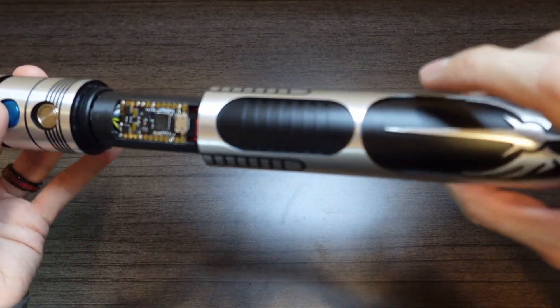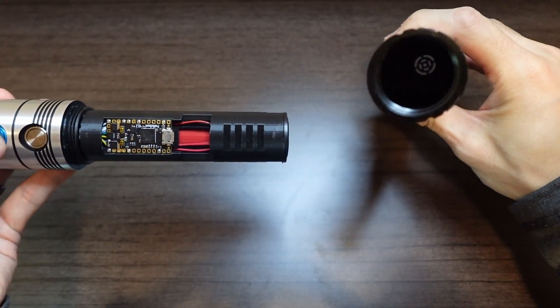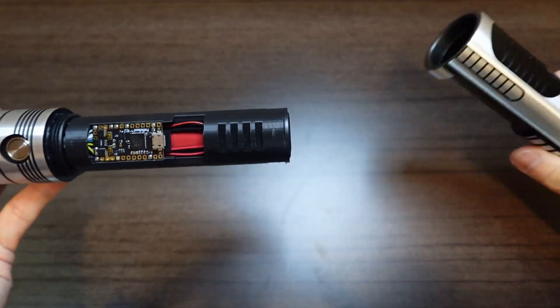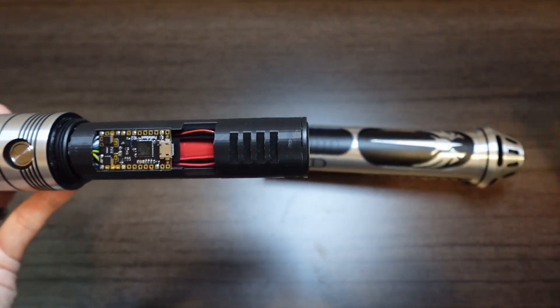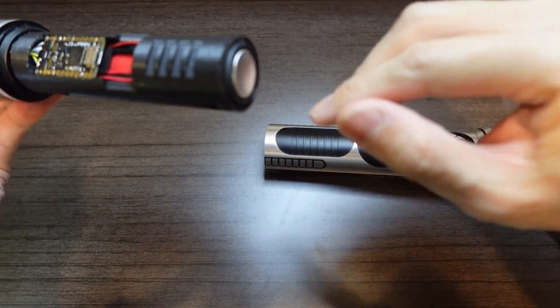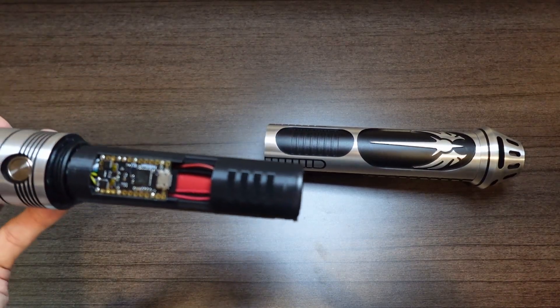So let's put the body section back on. Down in the pommel, or at the bottom of the body as well as the pommel, I've also printed out a cylinder or speaker spacer. The purpose of that is to kind of enclose the cone of the speaker, which improves the sound resonance.